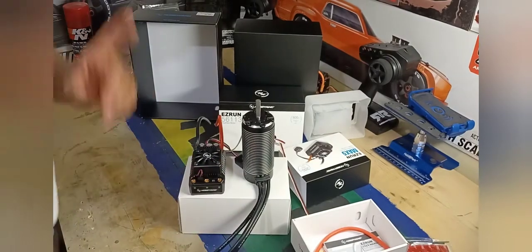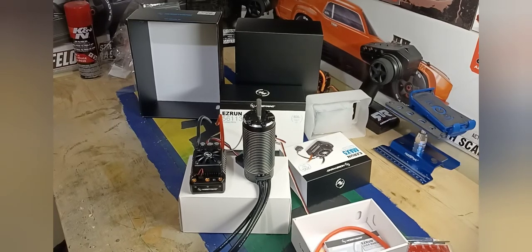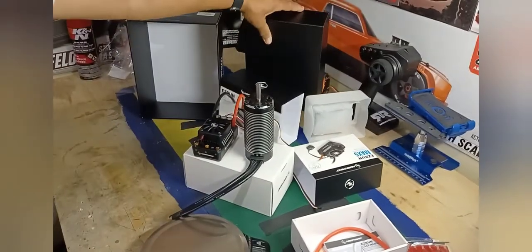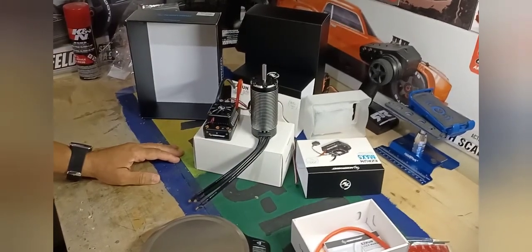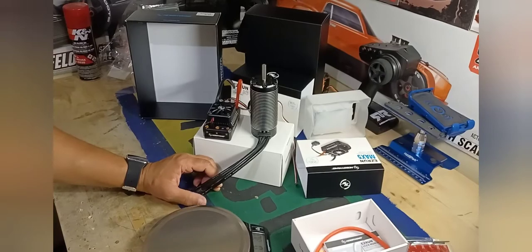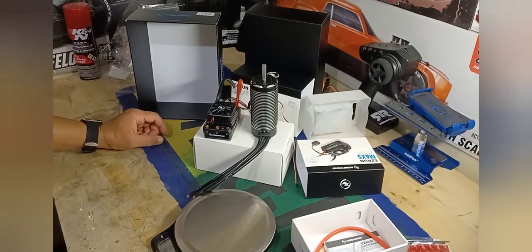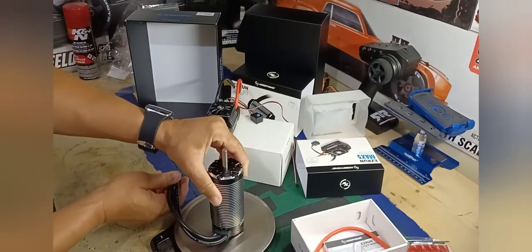Let me at least give you a comparison. My ZTW is in the X-Max right now so I can't take it out, but if you look on my channel you'll see the unboxing video I did for the ZTW where I weighed the motor — it was pretty much four pounds. So let me see how much this one weighs for a size comparison.